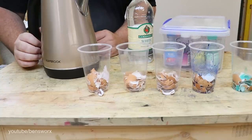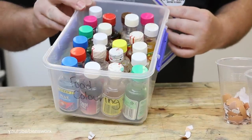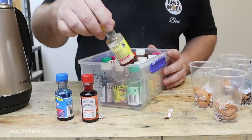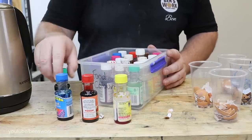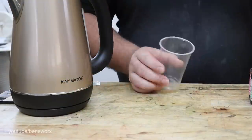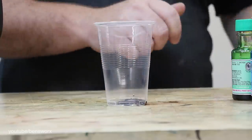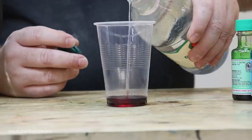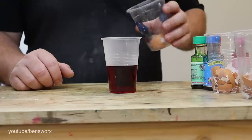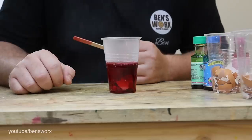I'm really lucky Nicole loves to bake - look at all these colors I get to choose from! I think we'll use blue, red, yellow, green and pink. Well, that's looking better.